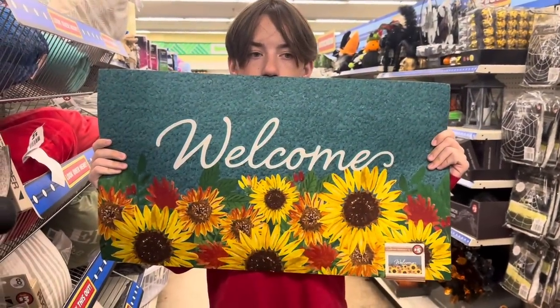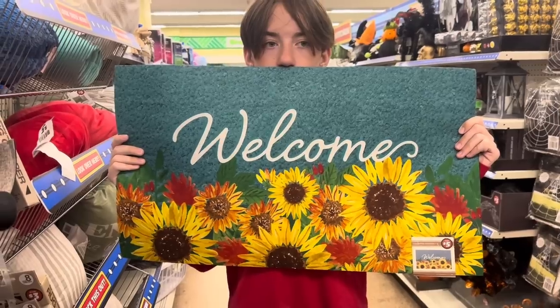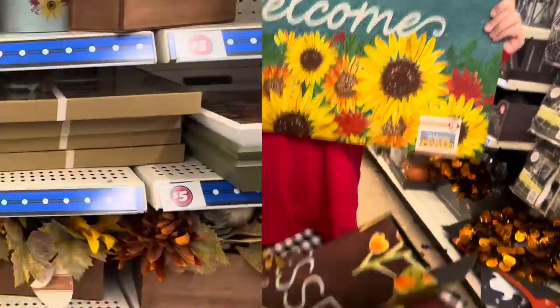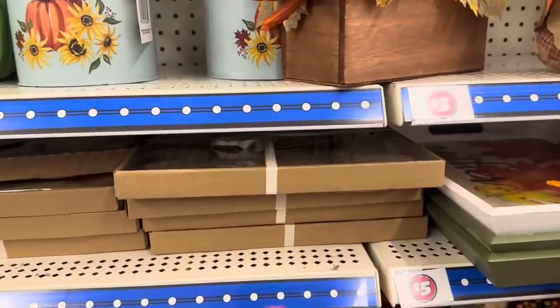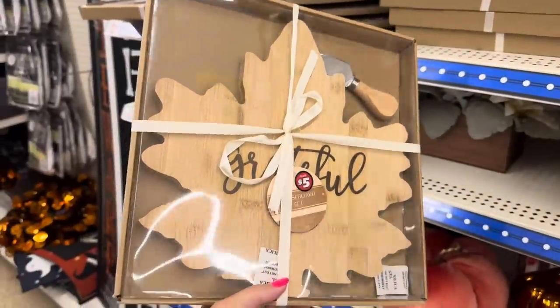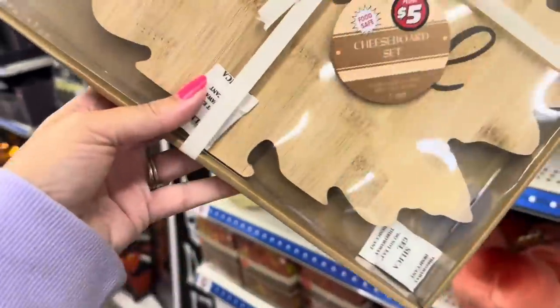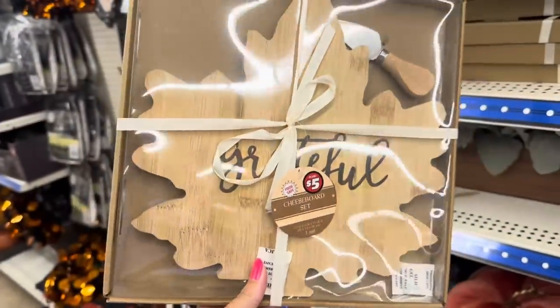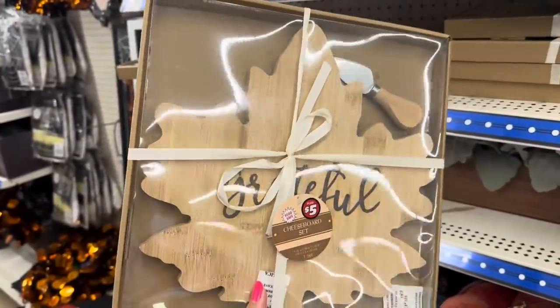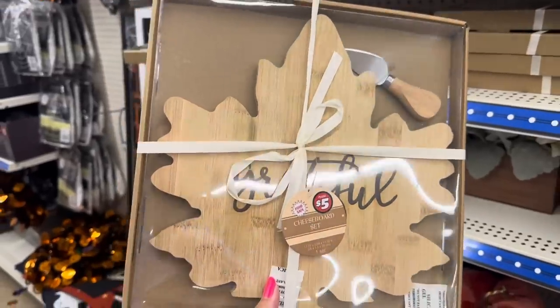Look how pretty this one is — that blue with the sunflowers really pops against the blue that says 'Welcome.' They also have cutting boards — it's a cheese board, actually, and it's shaped like a leaf. This one says 'Grateful' and comes with a little tea spreader for $5. Look how thick that wood is.